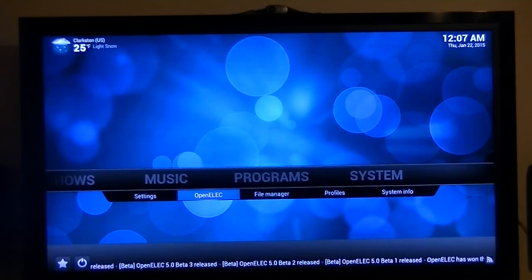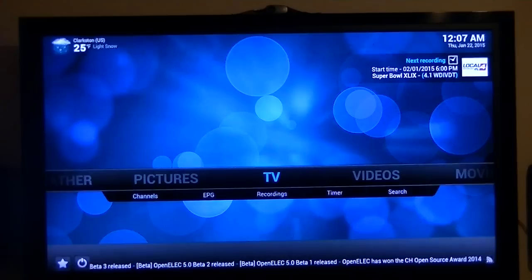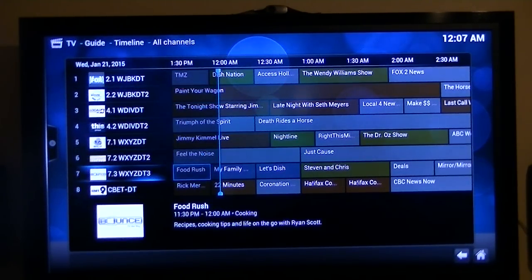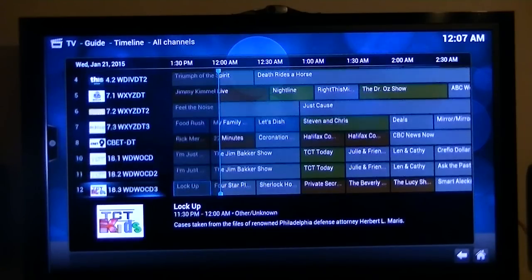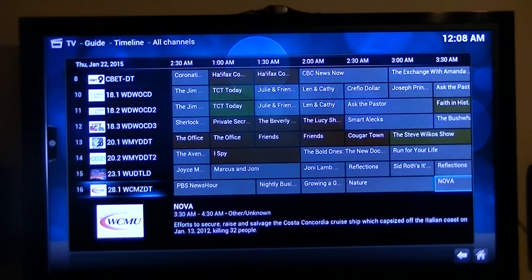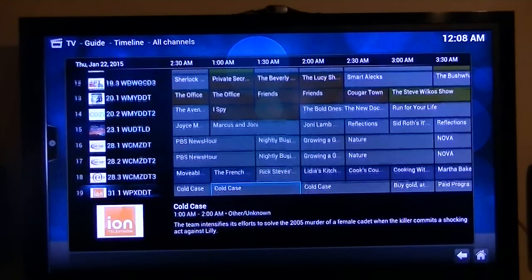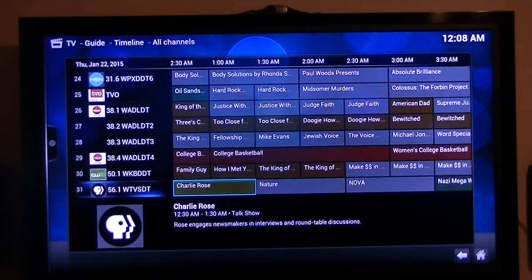I'm not connected with Wi-Fi; I'm strictly connected with Ethernet. I go to TV, then I go to EPG — Electronic Program Guide. For the guide data, there's a free program you run on Windows — probably available for Linux also — that goes out and grabs the data to populate the guide. There's the guide, and I think I've got about 32 channels. This is using a rooftop antenna.